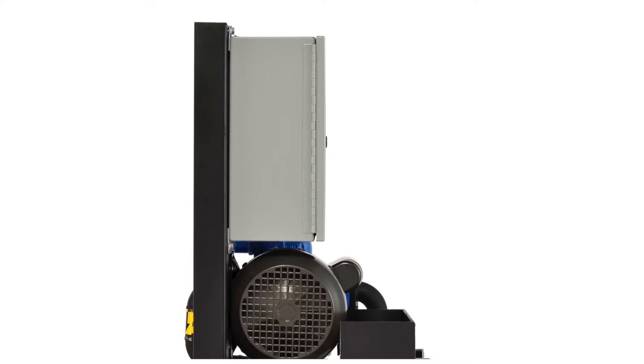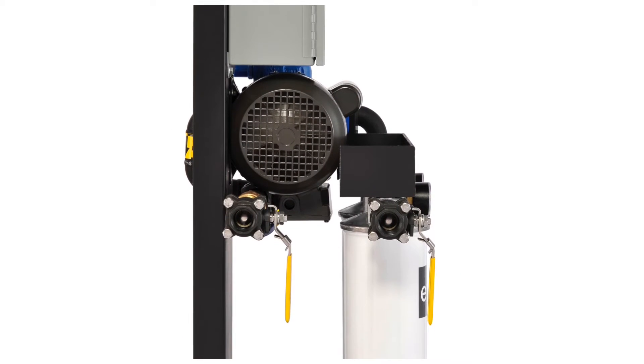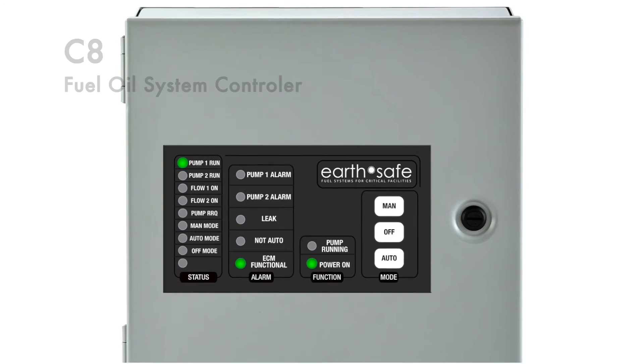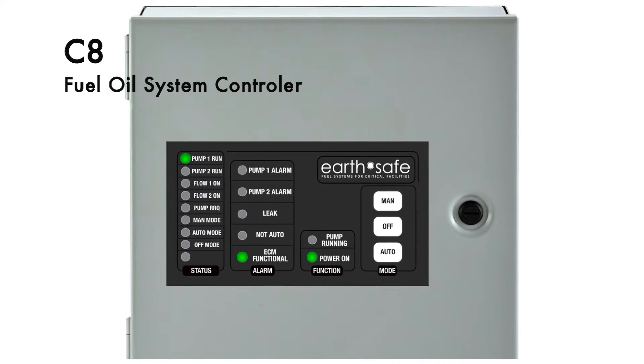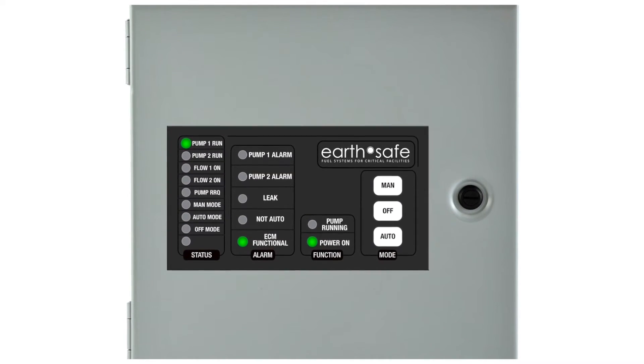The new EarthSafe C8 controller offers low-cost monitoring and control for the system, as well as the option for preset timing cycles of 2, 4, 8, 16, or 24 hours that allow for simple setup and operation with BMS connectivity built in.